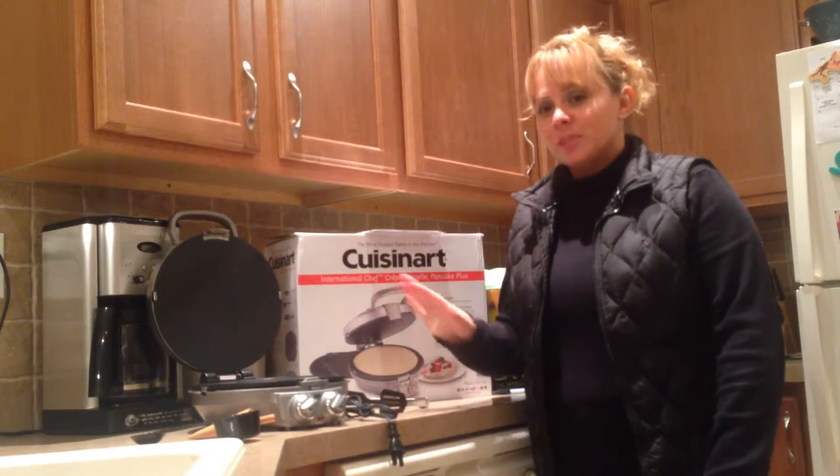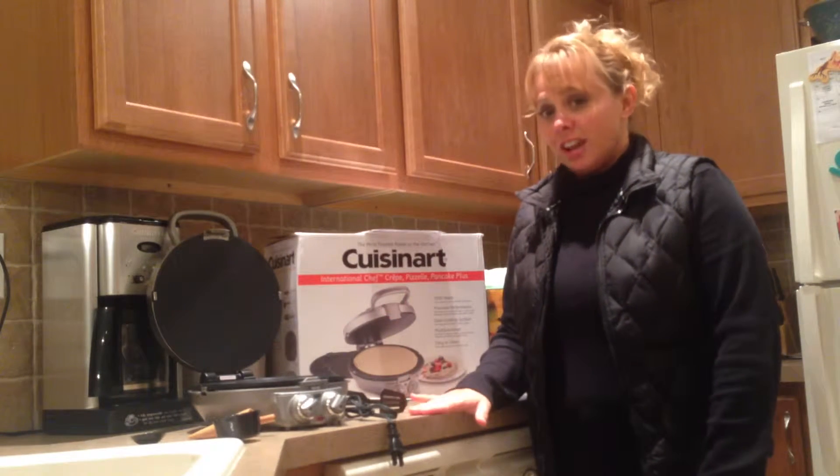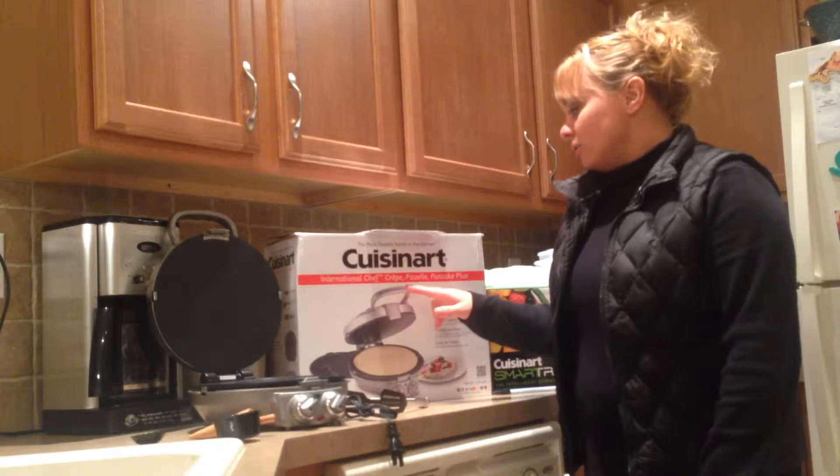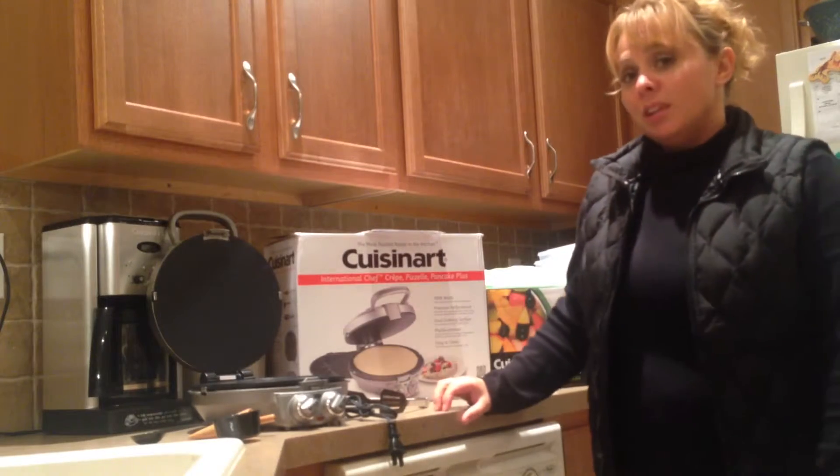Hi there! I want to show you some exciting new products I just got in the mail. This is called a Cuisinart International Chef Crepe, Pizzelle, and Pancake Plus.